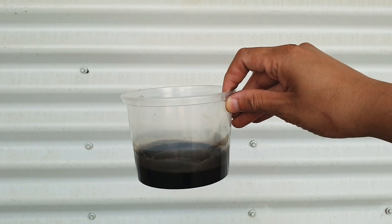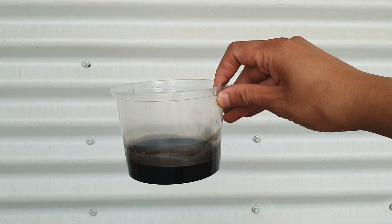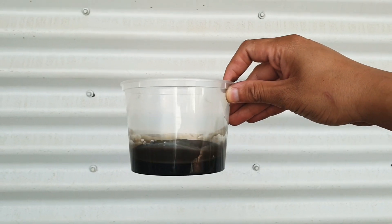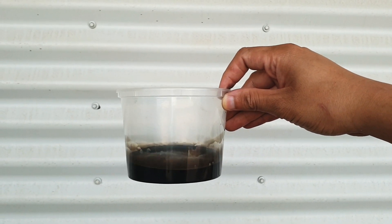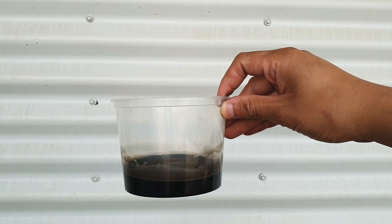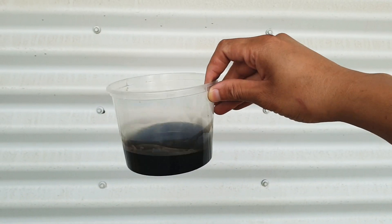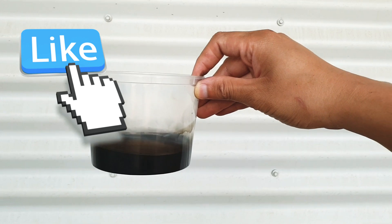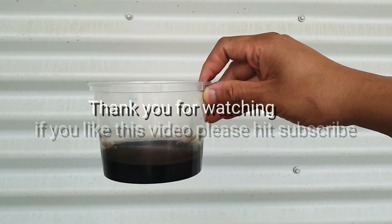This is all the filter collected from the 4K run of the engine. Imagine if this oil went back to your engine — it will create a carbon buildup in your intake bulb and your cylinder head. If you find this video useful, please hit like and subscribe. Thank you for watching.